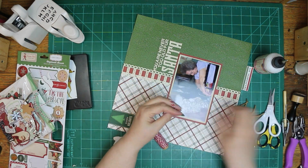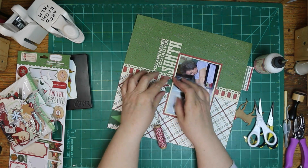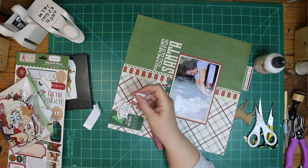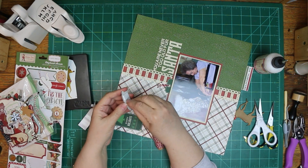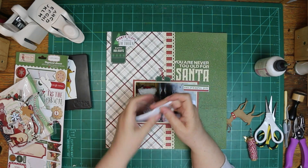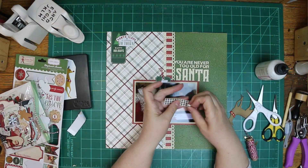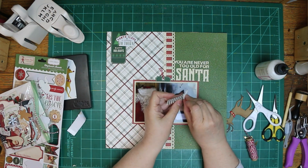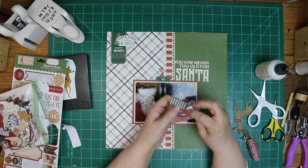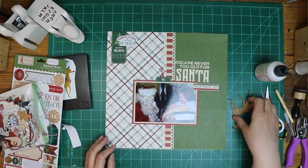I used a chipboard piece that says "Santa Claus is Coming to Town" — well, you can see he's already there, but I went ahead and used it anyway. Then I used a tag that says Happy Holidays. Since I didn't need the hole at the top of my page, I cut that off and I'm just using it by tucking it behind the photo and putting some twine with it.